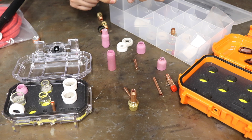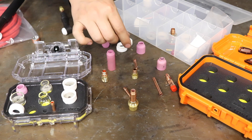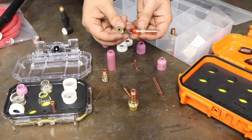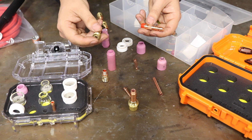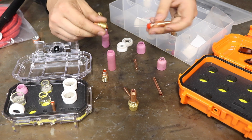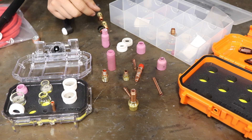Once you know what torch you have, you can go to the website and find whatever consumables fit with it. You're going to have different things available — if you have a collet body or a gas lens, it depends on who you talk to. A lot of people will tell you gas lens is where it's at and they only use gas lens. There are people who are old school and only like to use the standard collet body, and I think there's a time and place for each one.